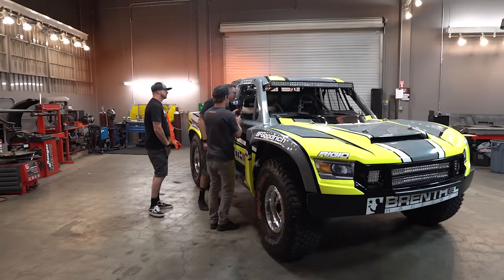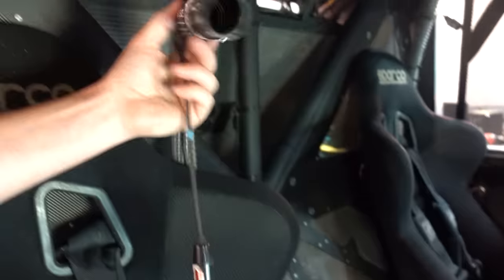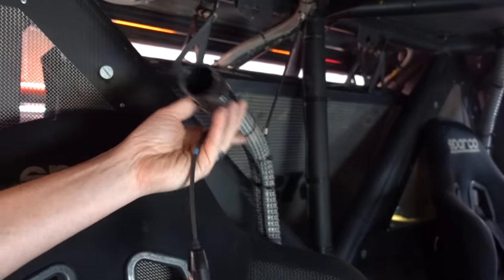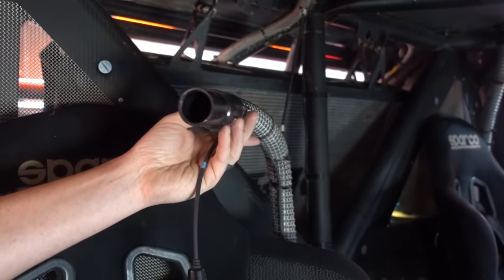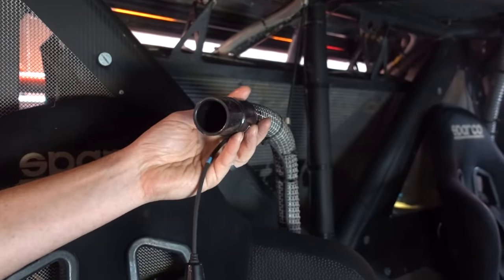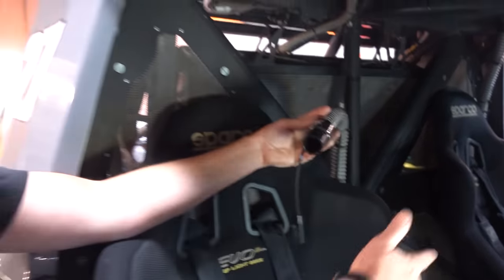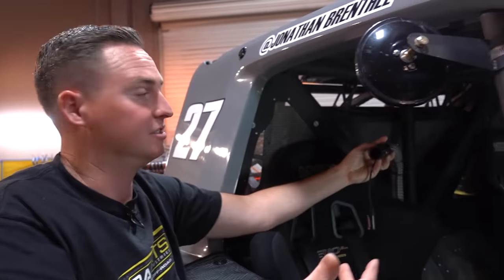One other thing in here people are going to ask about — what's that hose dangling around? This is a Parker bumper. It's a hose with a filter on the bottom and it pumps fresh air into your helmet so you can breathe. It's not oxygen, there's no tank — it's just a filter. The dust goes through this filter, there's a pump on it, and it comes into your helmet just to give you fresh air.